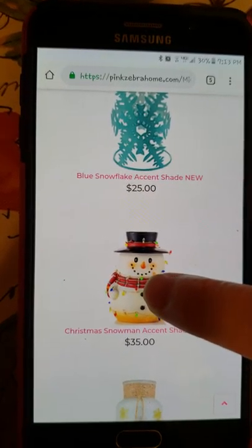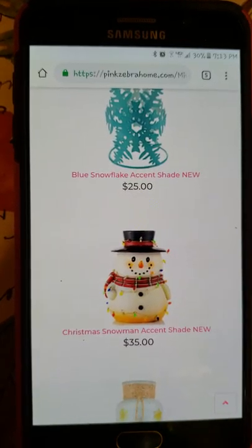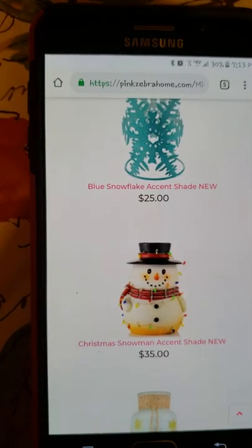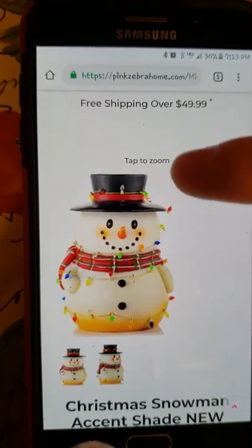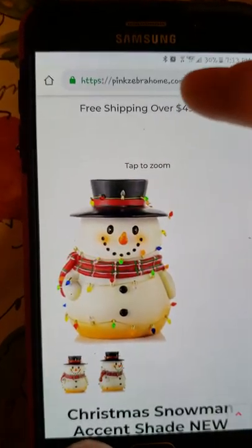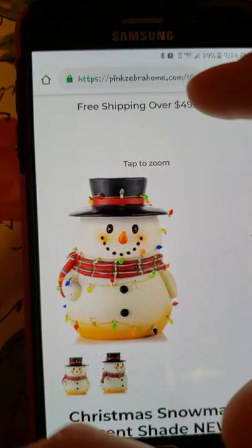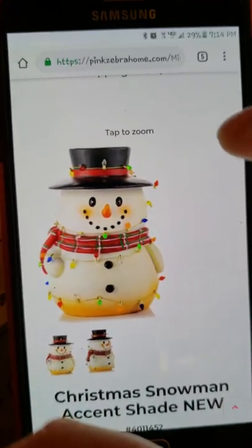You can tap and hold it from this screen, but it's going to be blurry when you put it on your image. I always click on it and then save it from the full-screen view because it's a clear, crisp image when you save it that way. Especially the jars - you want to click on the jar and open it up so it's bigger, then save it, because otherwise you can't read the name of the scent on the jar.